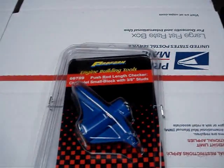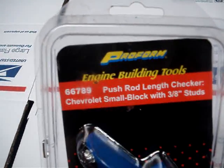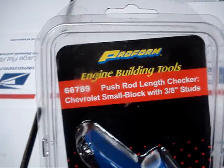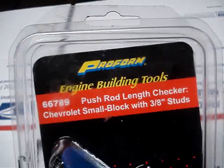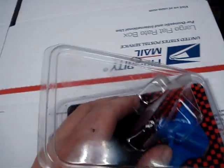There are a couple ways to do it. This tool here is made by Proform and it's got kind of a weird name — it's almost like they had a two-year-old naming their parts. Like, hey, what do you think we should name this part, young man? And they said, I think we should name it a push rod length checker. I don't know, they call it a push rod length checker — to me that's just weird.